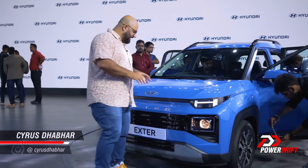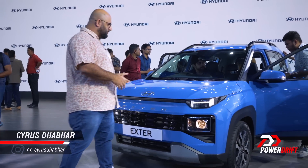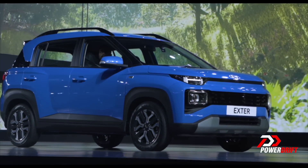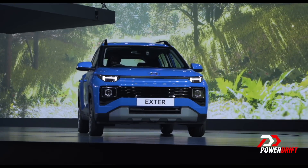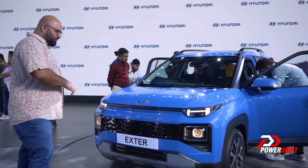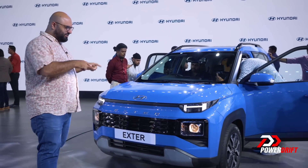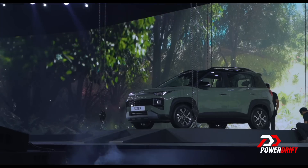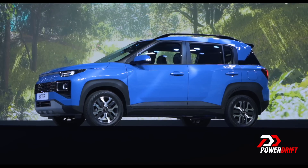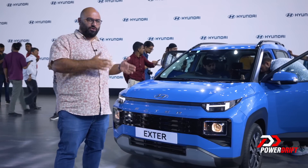Let's talk about first impressions. This is not as SUV-looking as the Punch does. It looks more like a hatchback with some cladding on it. In fact, it looks really like an Ignis to me — like a sort of evolution of the Ignis — and that's a good and a bad thing, because people do like a more butch SUV sort of stance that the Punch has. This sort of doesn't have that, but again, this is a micro-SUV. We're not calling it a full-fledged sub-compact SUV; we are using the micro-SUV name.